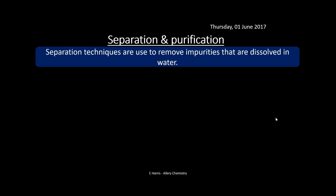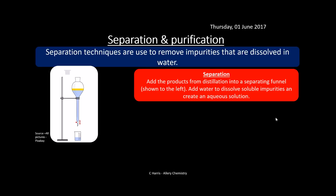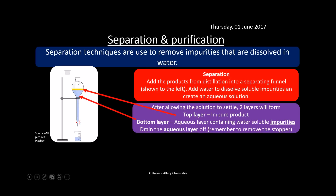The separation technique removes impurities dissolved in water. From the distillation or re-distillation, we add the substance into a separating funnel clamped to a stand. We add water, which dissolves the soluble impurities, creating an aqueous solution of them. After allowing the solution to settle, two layers form: the top layer has our impure product, and the bottom aqueous layer contains the water-soluble impurities. We drain off this aqueous layer — remembering to remove the stopper so it drains properly — and keep the top layer.